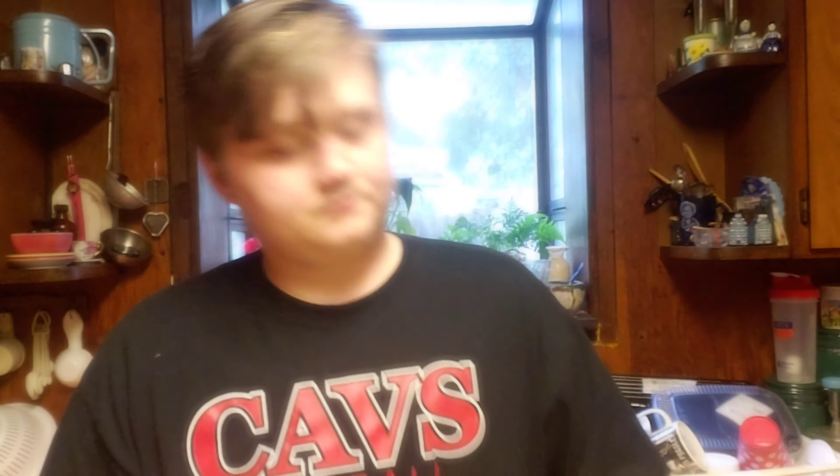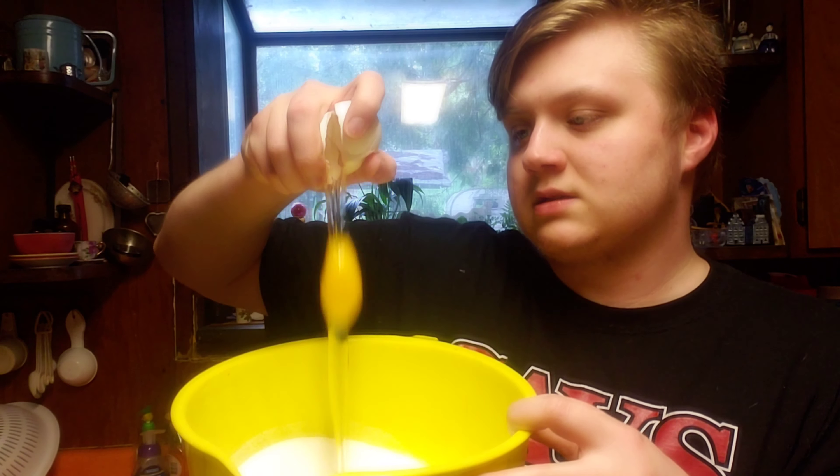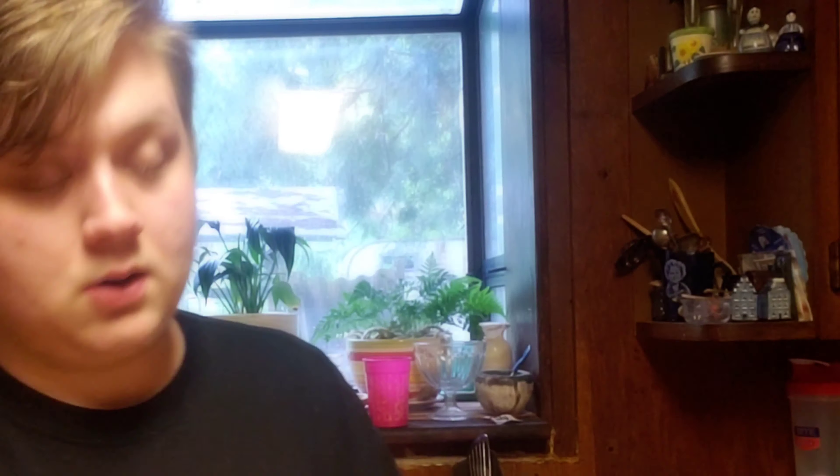One egg. Use two hands if you can't do this — don't try to crack the egg one-handed. Then you're going to go with a tablespoon of vanilla extract. We're going to take this and just fill it and pour it in.